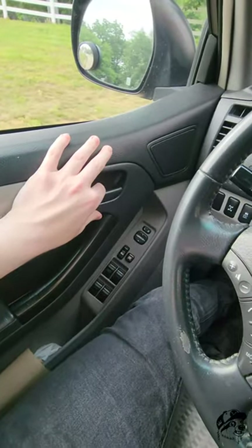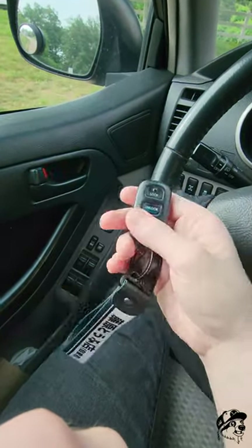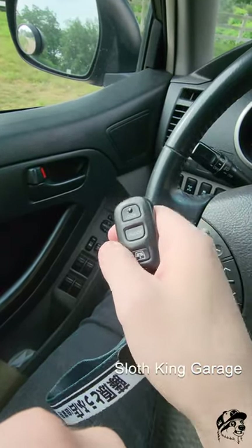To exit programming mode, open your door. We're out of programming mode. Test the remote — it works. That's how you program your remote. If you guys like this video, go ahead and leave a like. Subscribe to see more videos like these.